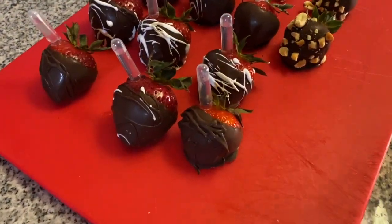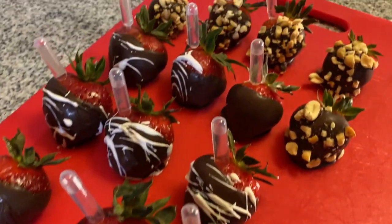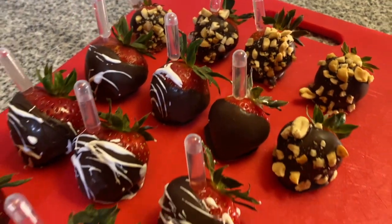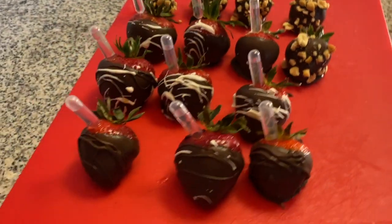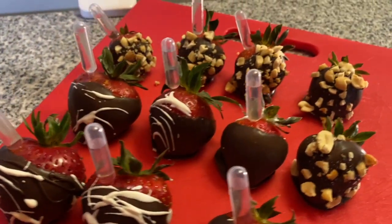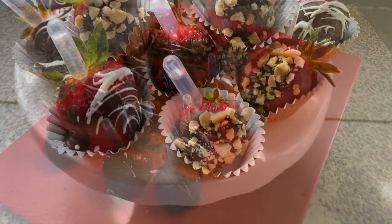So that is it for the video — this is how they all turned out. I could have decorated them a lot better but they still came out really good and yummy. If you guys liked this video, give me a like, share, subscribe, all that good stuff. Greatly appreciate it. Until next video, bye!